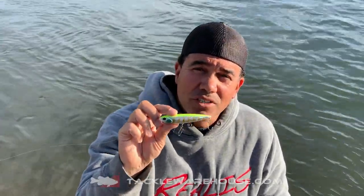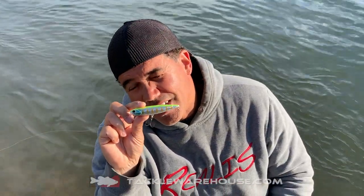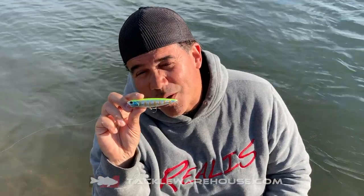Hi, welcome to TackleWarehouse.com. This bait right here is one of my favorites, one of my favorite topwater baits.